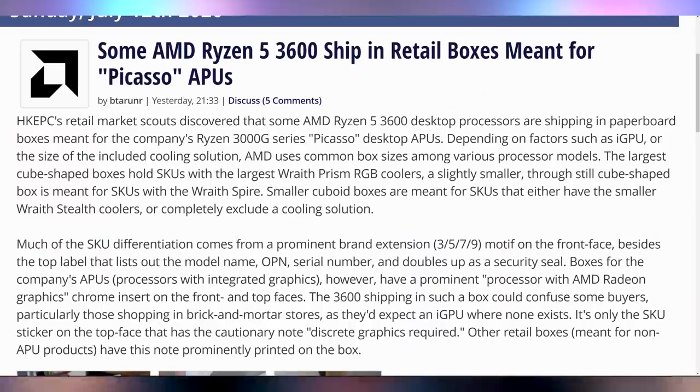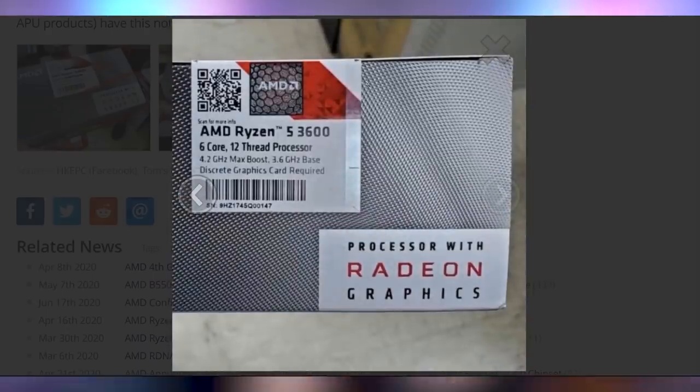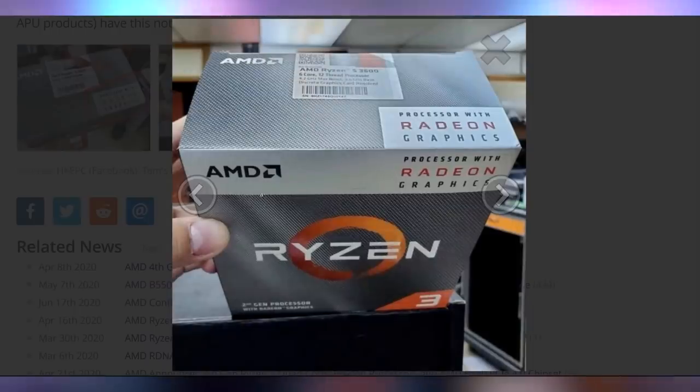While we're waiting on Threadripper Pro, there have been reports of Ryzen 5 3600 chips being shipped out in AMD Vega APU boxes — the ones labelled 'second gen processor with Radeon graphics.' But it's a Ryzen 5 3600, which is a third-gen Ryzen with no Radeon graphics. This seems like an oopsie by AMD. They might have to make good to some customers, because it says right there 'with Radeon graphics.' If I bought that and got no Radeon graphics, I'm going to ask for a free GPU — at least give me something like a 5500 XT.